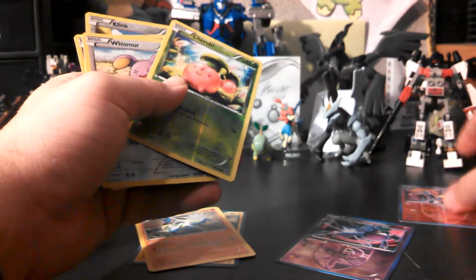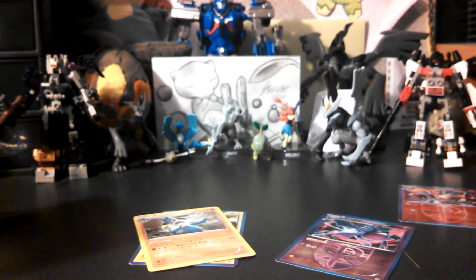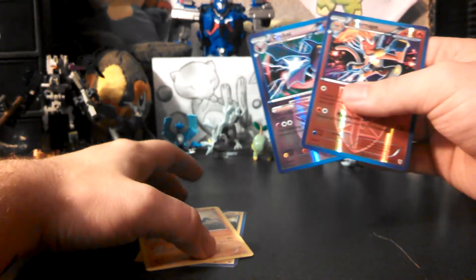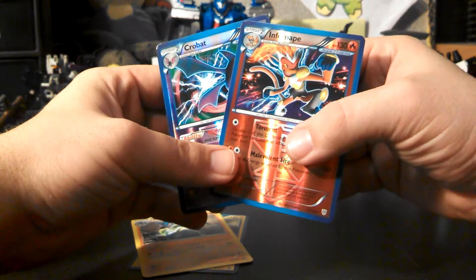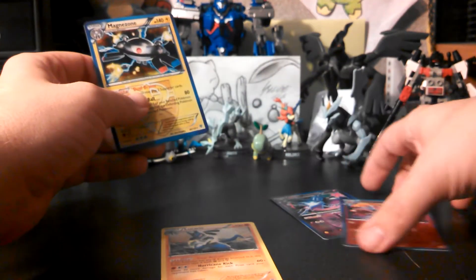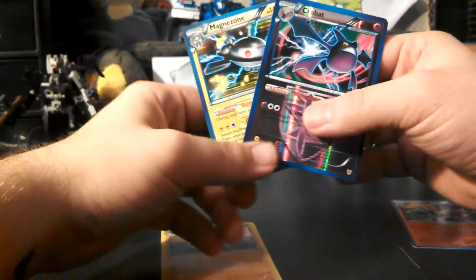Basically anything in this video is for trade except this Infernape reverse — I'm going to keep it. Any of the reverses, rares, or anything else — just let me know. Like I said, I did start selling a few of my cards on eBay, so please check that out. I'll send you the link through PM. I think I did okay — I got two holos and two reverse rares, which are really holos too. Most boxes you really don't get great pulls, I've noticed.